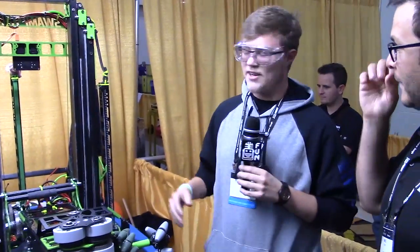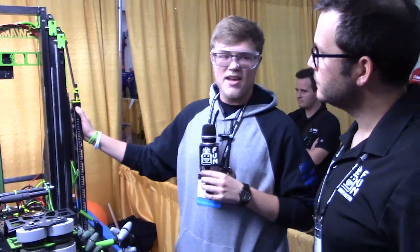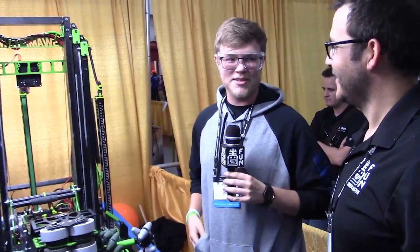We thought of a fun nickname for them — while we were at the shop one day, someone pointed out that it kind of looks like a giraffe when it's lifted up high. So we call them the giraffe legs when we're talking about them. It's just a little fun thing we do.